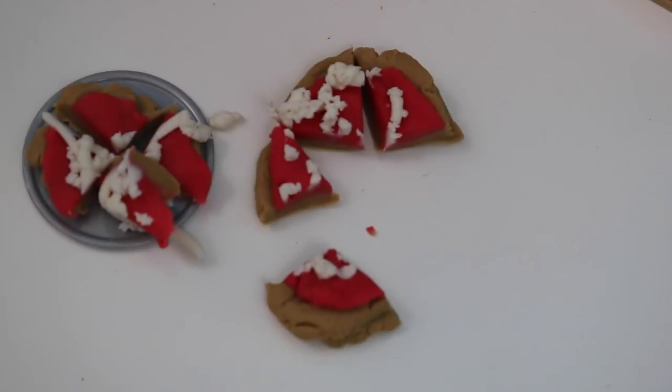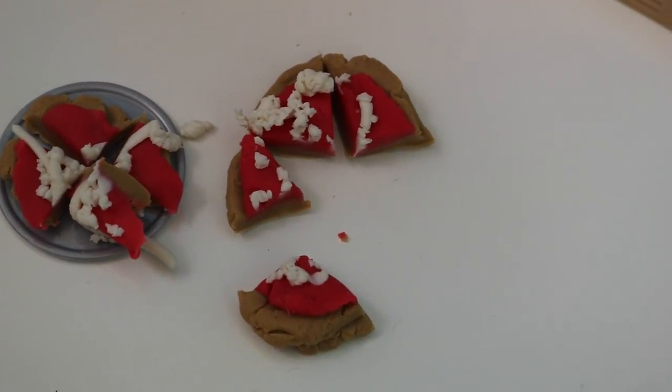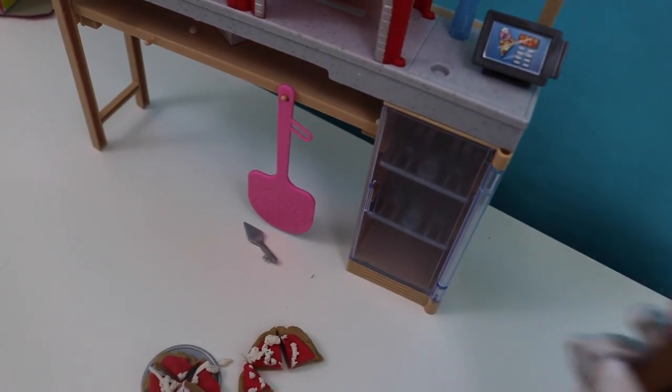We're going to go ahead and cut the pizza into slices, because no one can eat a big old pie by themselves — unless you're super hungry. All right, look at our pizza! There it is. Beautiful slices of pizza. And now we're going to go serve them up to Barbie and Ken. All right, Lucy, let's get these on some plates and ring them up.